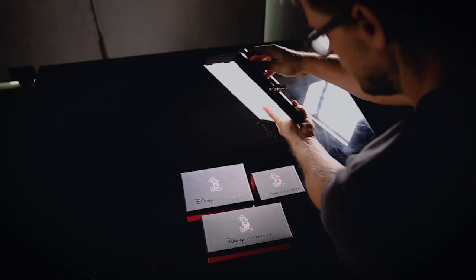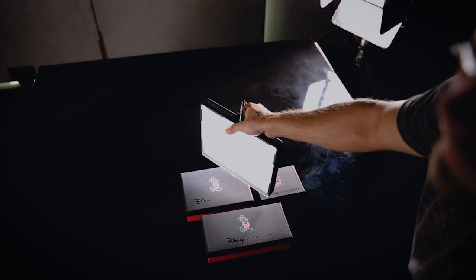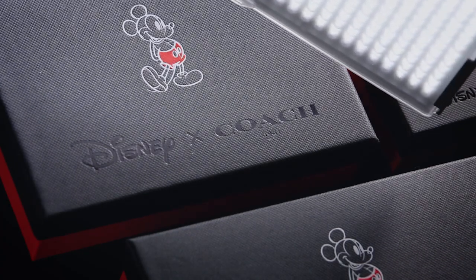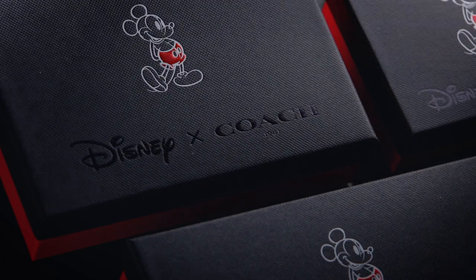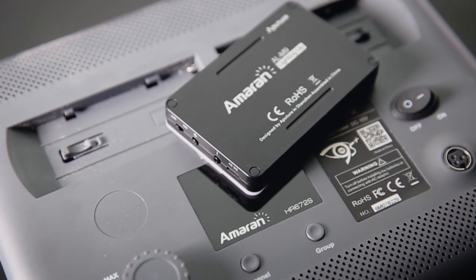The nice thing about these LEDs is you can actually adjust the brightness on a lot of them, so you don't have to move far away or get really close just to get that perfect reflection — you can just turn the brightness up or down. You don't have to worry about trying to find where the light is bouncing from; the light is right there bouncing back in. I've been using the Aputure Amaran M9 and the bigger 672, and they have worked fantastic. If you want to pick up a couple, I'll link them below.